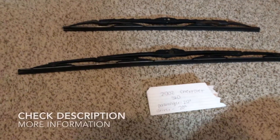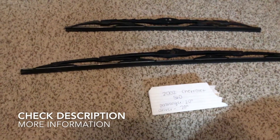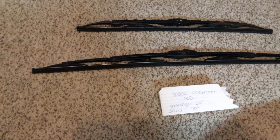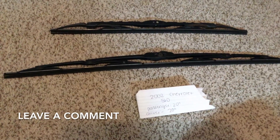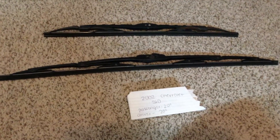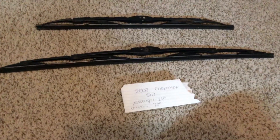Please be sure to check the video description and I will try to leave the info there as well. The wiper blade replacement size for your 2002 Chevrolet S10 is the size listed here. As you can see, the passenger and driver side are both the same — they're both 20 inches.